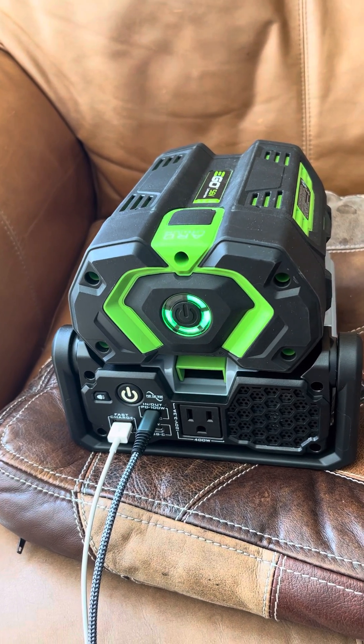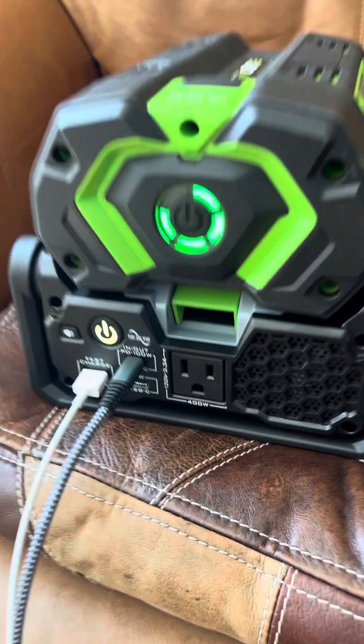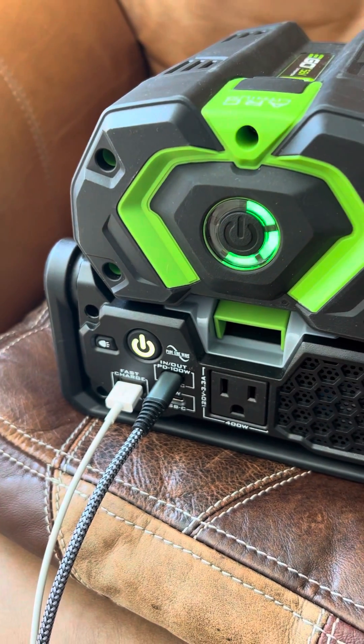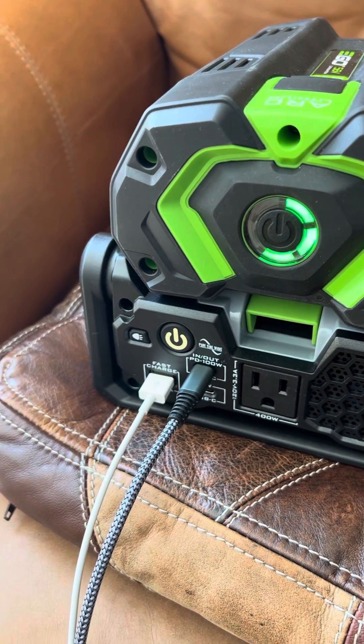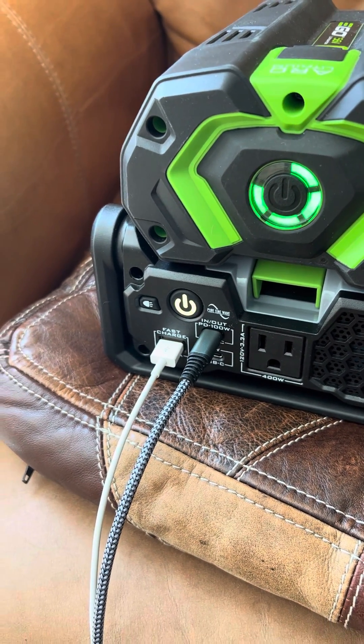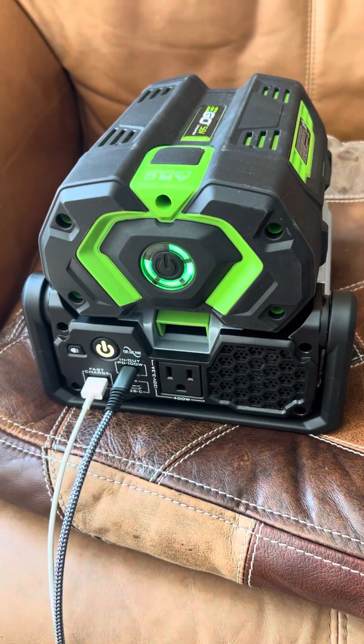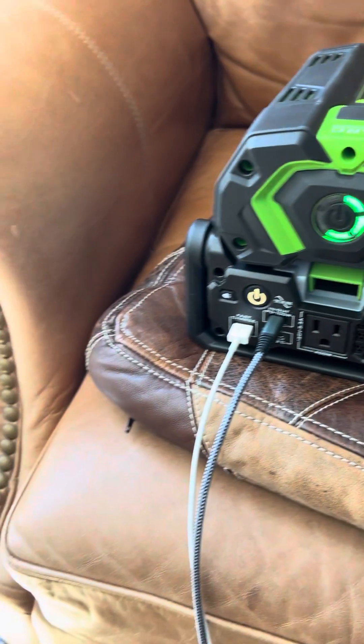This should allow up to 60 watts of power flowing into the USB-C cable. This USB-C cable is a Samsung that can support up to 240 watts of power transfer, so this seems to be working well.